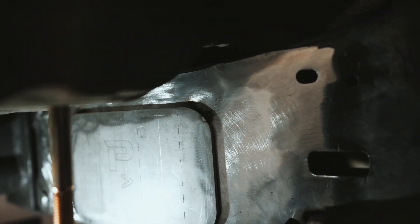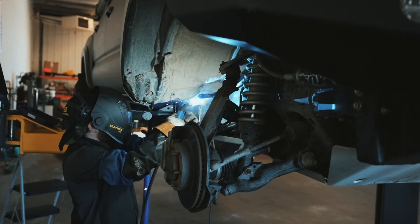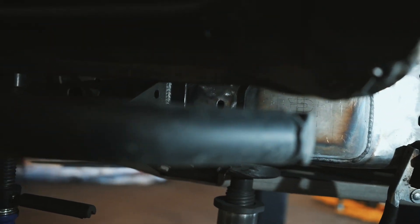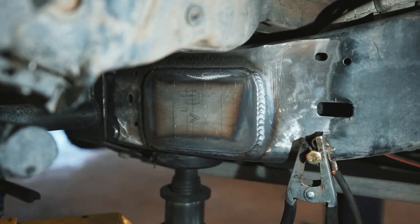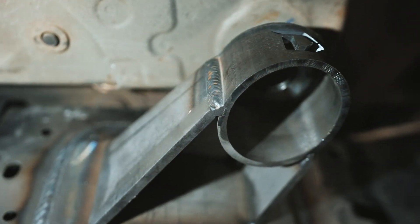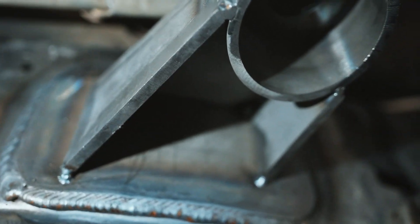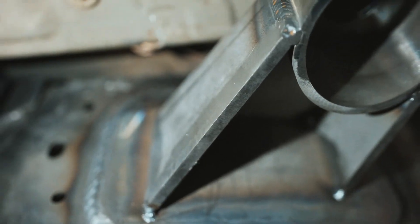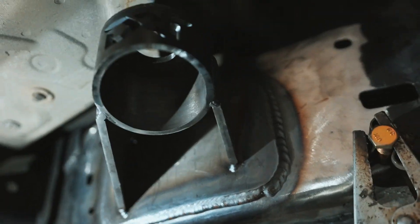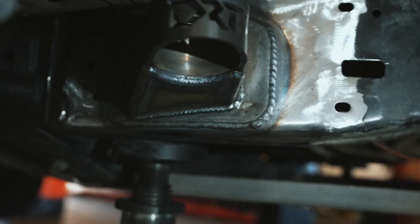We got four corners tacked on and took off the actual round part, so now we can weld it. We dropped the new bolt down in there, installed the bushings, tacked the very inside and the four corners of the piece, then took the bushings out. Now we're going to weld everything from the inside and outside of this piece, then put the bushings back and fully tighten everything.